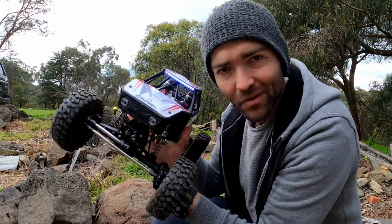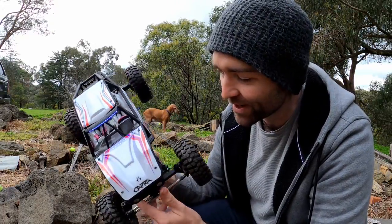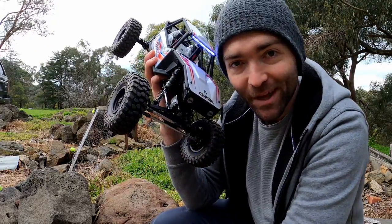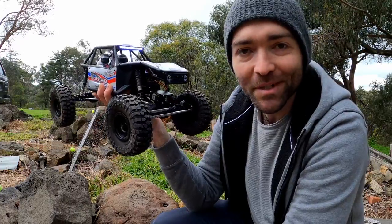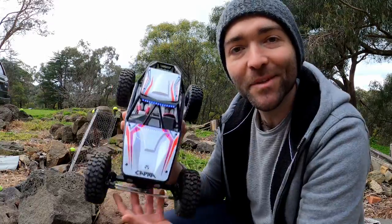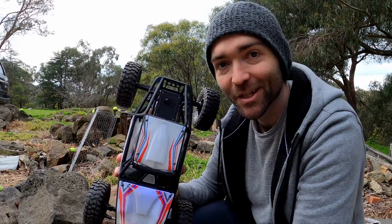First impressions of the Capra — super duper capable. This is not the kind of rig I would have bought if I wasn't running this channel, but now that I've got it, I can see just how much fun it is. I'm going to poodle around on my rock course now and just enjoy this thing. It is probably the most capable 1.9 rig I have here, actually. So that's the Axial Capra. Thank you so much for hanging around. If this was useful and or interesting, please throw me a like. Thanks for watching today and I'll catch you next time.